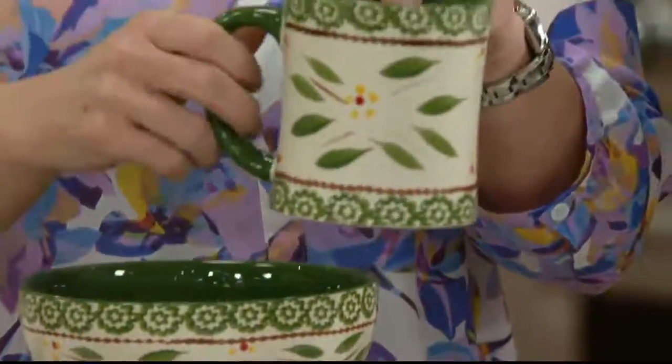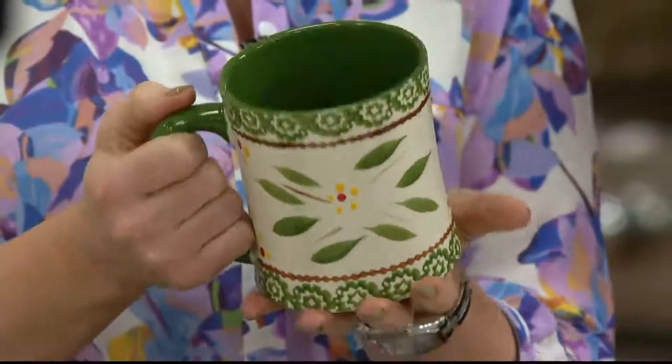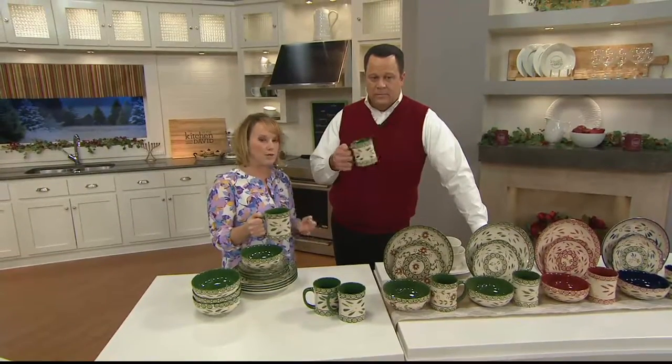This was one of the very first sets where we included our oversized, beautiful 16-ounce mug, also with that color saturation, and as David always says, that nice cheers, my friend, oversized handle. Service for four — four-piece place settings.